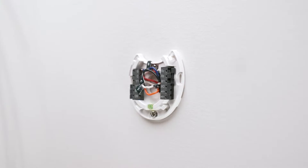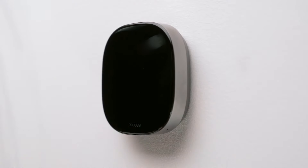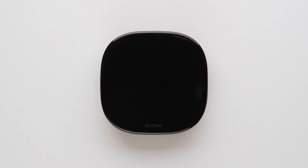Time for your smart thermostat. Gently press the thermostat onto your secured backplate until you hear it click into place. Turn your power back on at your heating and cooling system. Your smart thermostat will greet you with a "Hi" — this means it's been installed correctly.